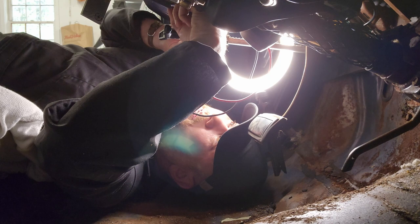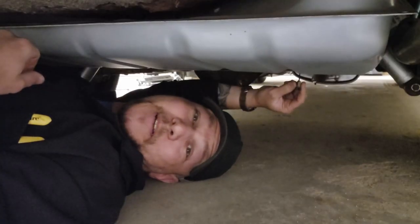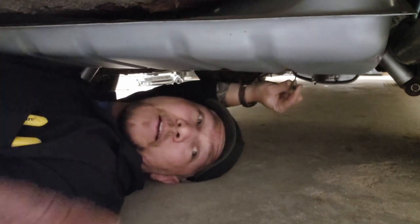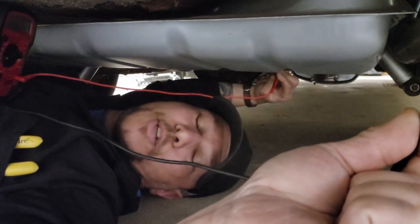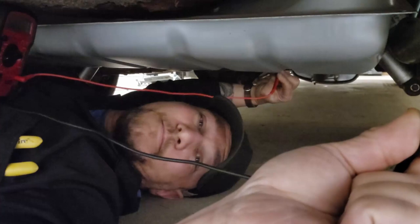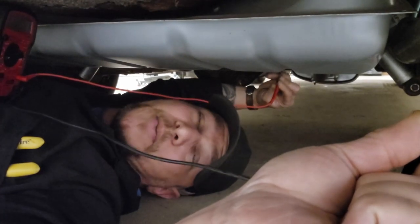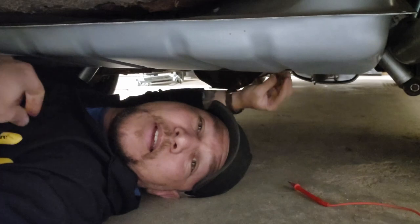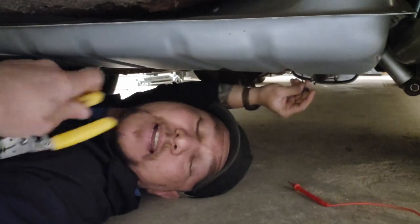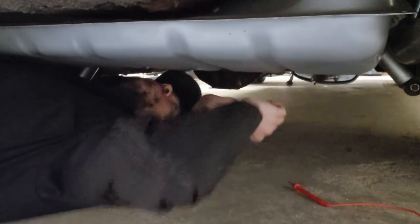Now we need to look for this same signal back at the fuel sending unit. We're going to check our fuel sending unit wire for that same voltage. I'm looking for voltage and I have zero voltage — I see nothing. That means I have either a break in the line somewhere between the gauge and here, or it might actually be the connector itself. It's old, it's been out in the elements. So we're going to cut it off.